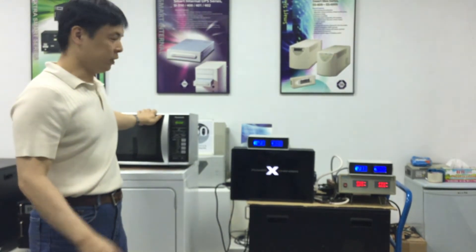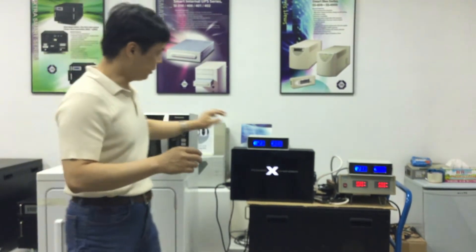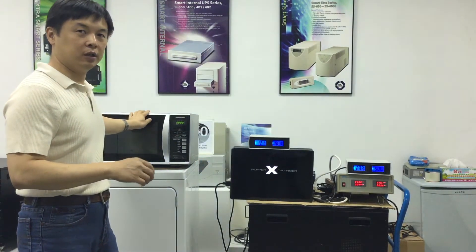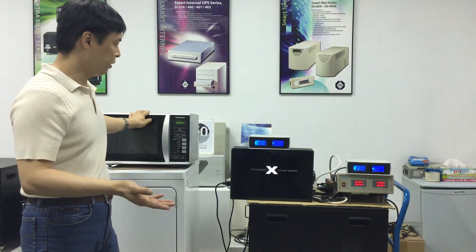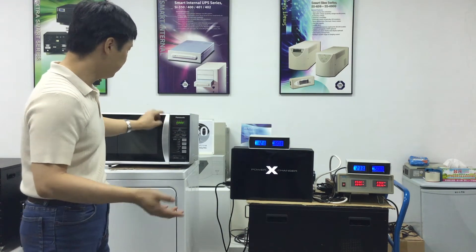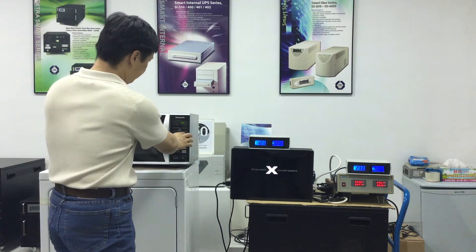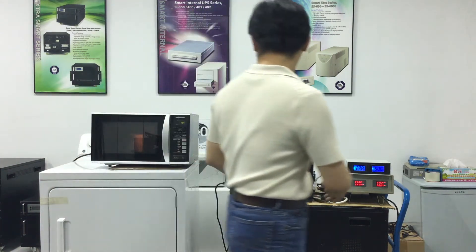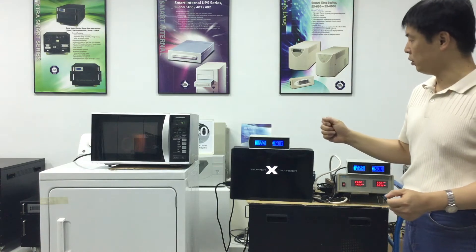What we have here is a microwave oven from the USA. We are going to show you the difference between when it operates on 60 Hertz and 50 Hertz. First, we'll provide 120 volts and 60 Hertz electricity to the microwave oven. Let's turn it on. The microwave oven is now operating normally.